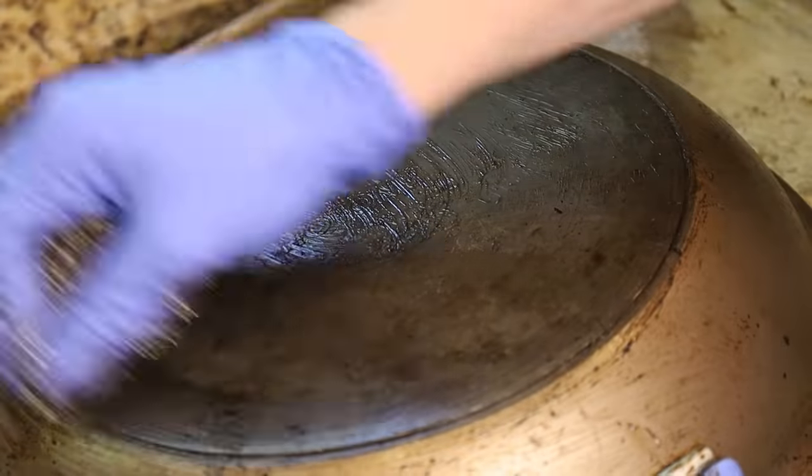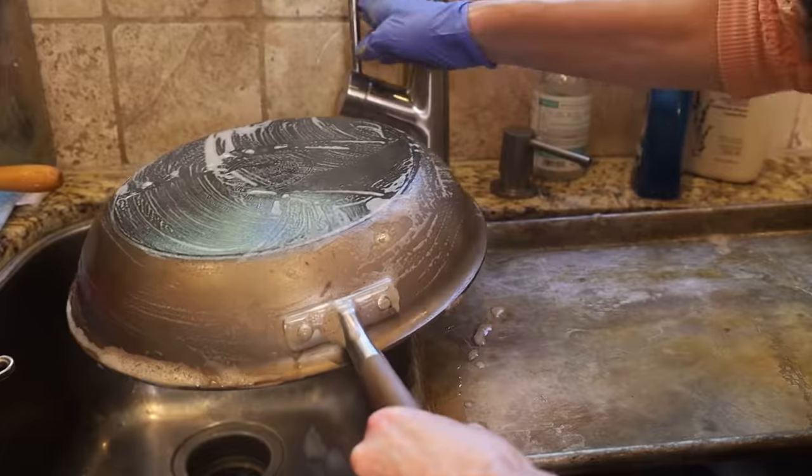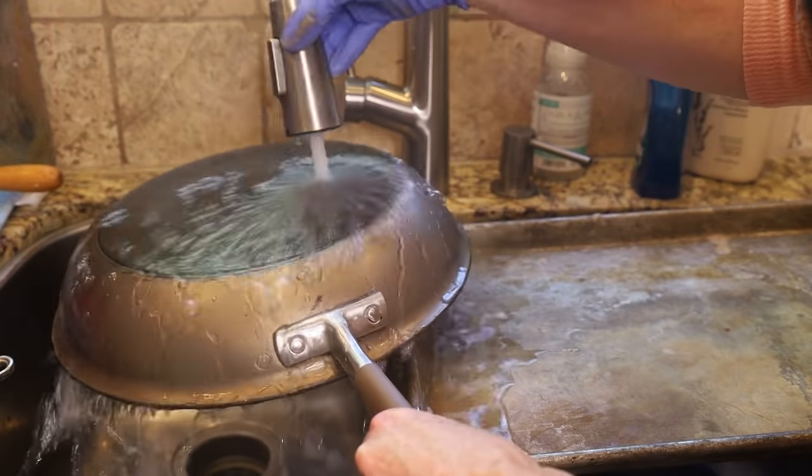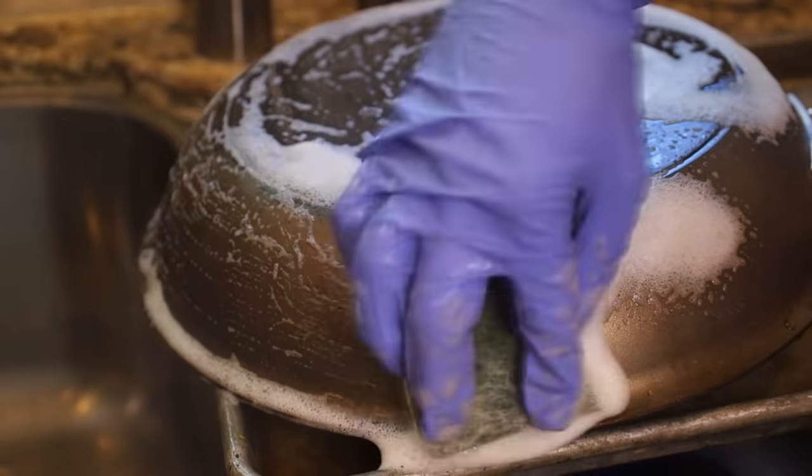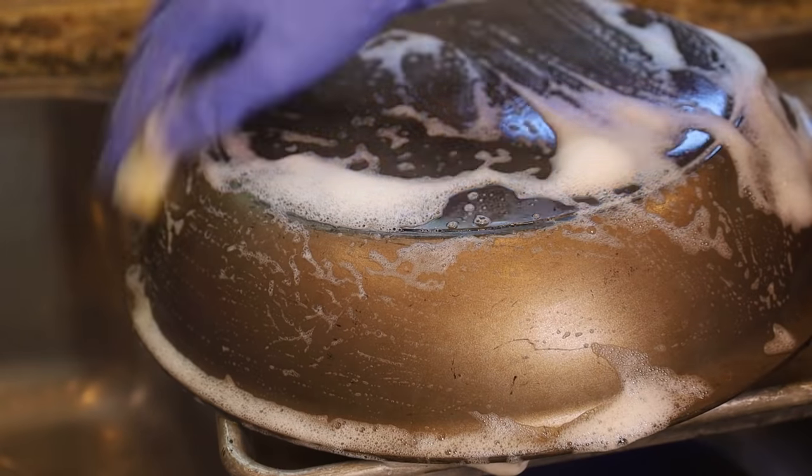Once you're done scrubbing, go ahead and rinse everything off. Then I like to wash it one more time with dish soap — here I'm using Dawn Platinum Power Wash, which I think is superior to regular Dawn, but use whatever you have on hand.